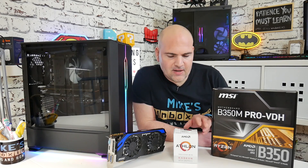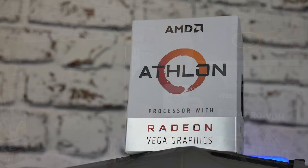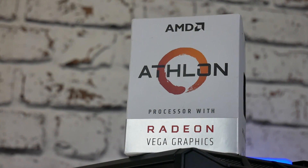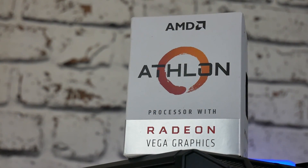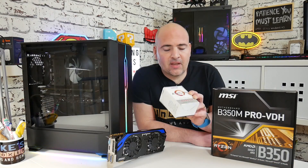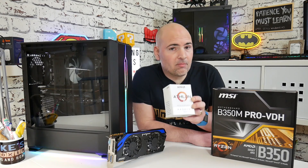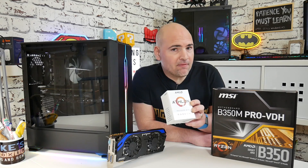So you're probably not a stranger to this CPU by now, or APU. This is the Athlon 200GE, a 3.2GHz dual-core, 4-threaded APU with built-in Vega graphics. Now this can be a brilliant base or placeholder for an AM4-based system.